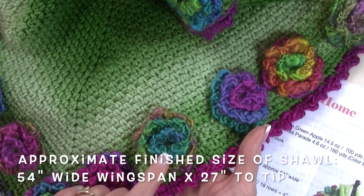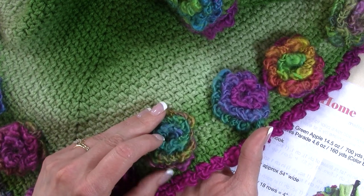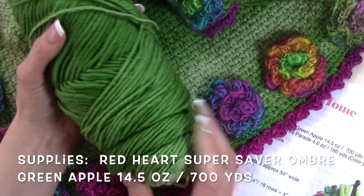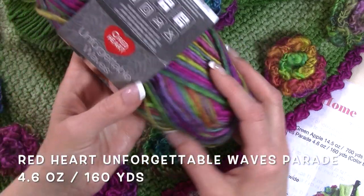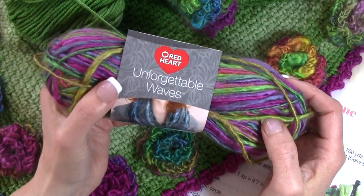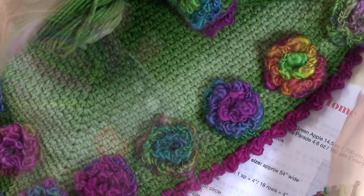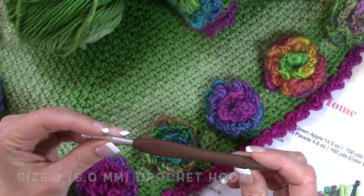The flowers are actually crocheted directly into your shawl so there's no sewing required for this pattern. For your supplies, all you're going to need is two skeins of Red Heart Super Saver Ombre yarn. I used Green Apple for my pattern. I also used two skeins of Unforgettable Waves by Red Heart — you can also use any of the Unforgettable line. For the tutorial I used the colorway Parade. You will also need a size J or 6.0 millimeter crochet hook.